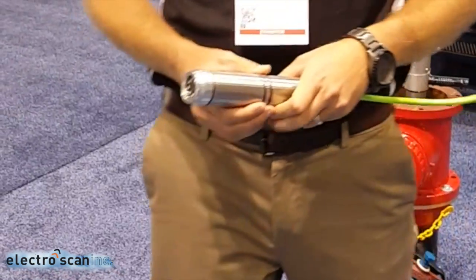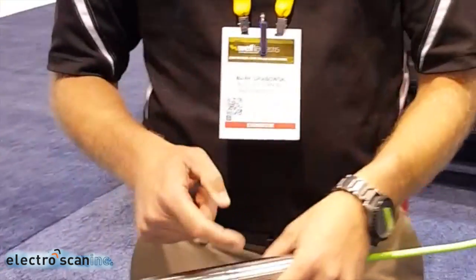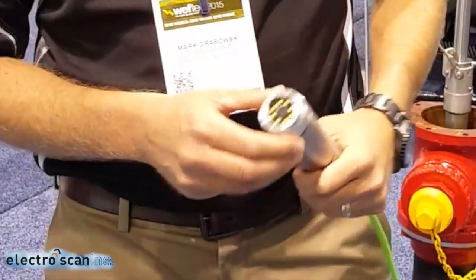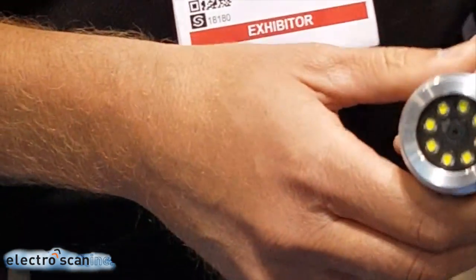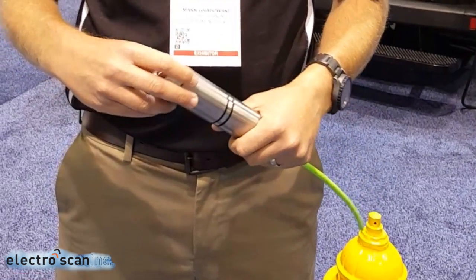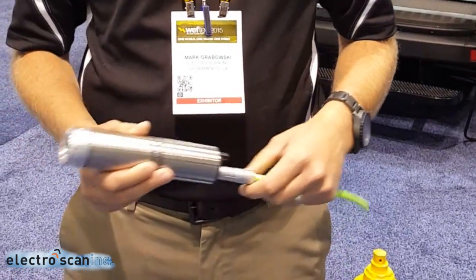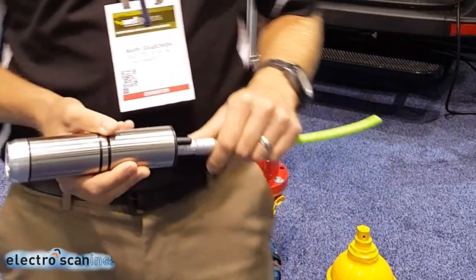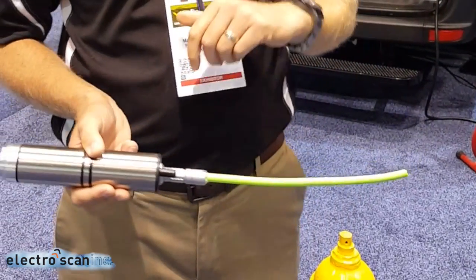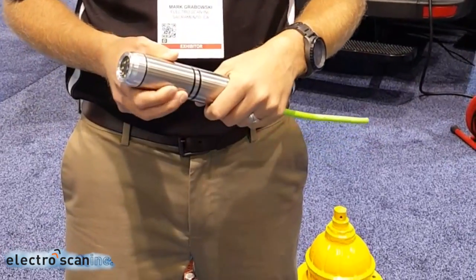The probe, in addition to having the patented ElectroScan technology, also incorporates an HD CCTV camera and high-intensity LED lights to light up the pipeline. A pressure sensor in the nose tube records the pressure at the point of defects, allowing us to calculate an estimated leakage rate for that defect. Additionally, there's an acoustical sensor on the back for benchmarking old versus new technology, along with an overlay of the data we find.